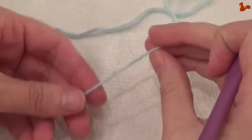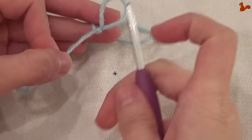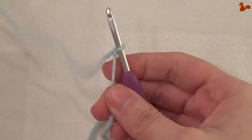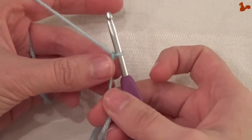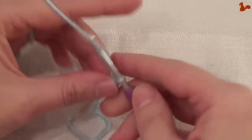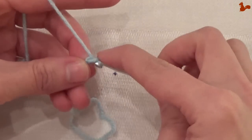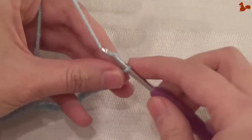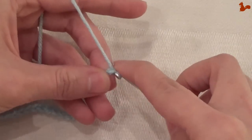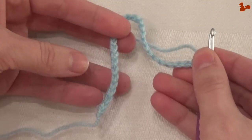You're going to start by making a loop — just a regular slip knot. Put this on your hook and now make chain 30. We now have 30 chain stitches.